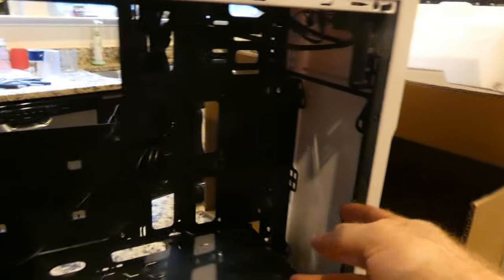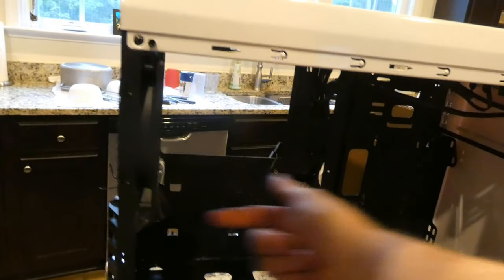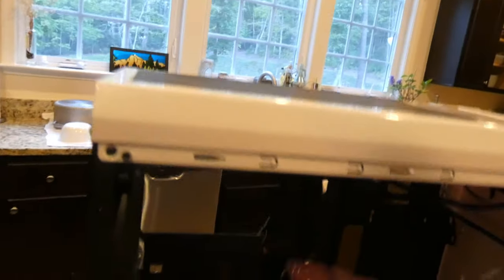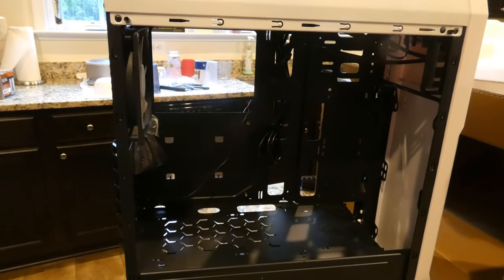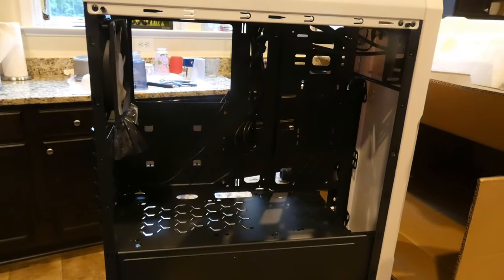You can only fit two case fans in the front. For you newbies, you want air flowing in from the front, and if you can't afford top fans, you're pushing air through and out the back, or with top fans pushing up and out. Good airflow design for the price. Overall I'm happy with this purchase — not bad. Thanks for checking out the video, please like and subscribe.